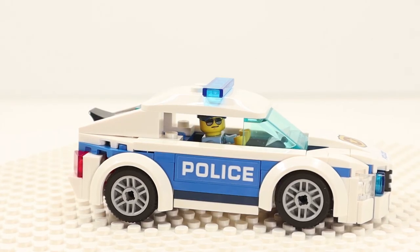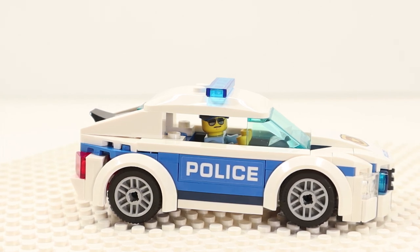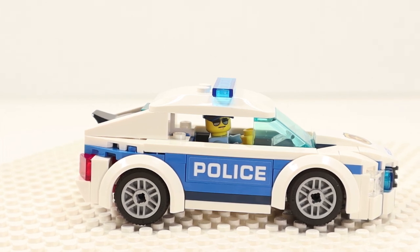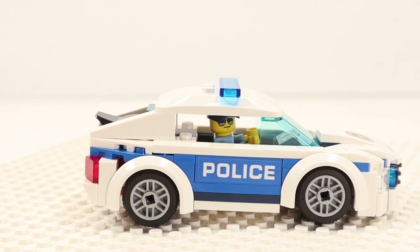Okay, thank you for joining me on this session of Brick Therapy. I'm meeting another resident of my fictitious town of Brickberry. I hope you enjoyed my review of LEGO City Set 60239, the Police Patrol Car. I'll see you on the next session soon. Take care.